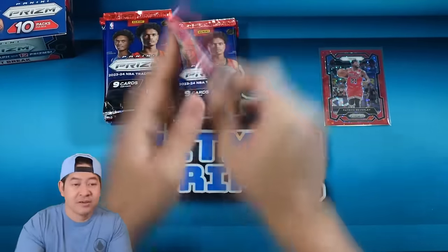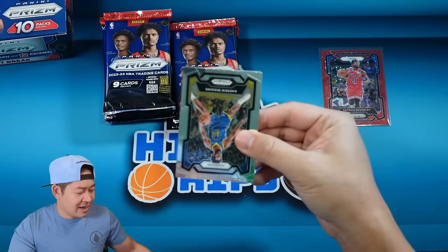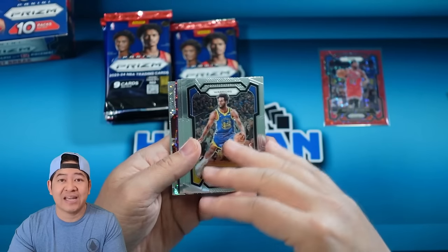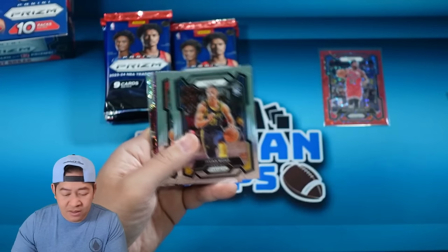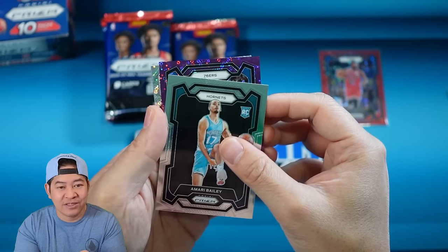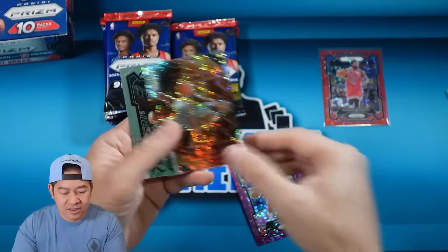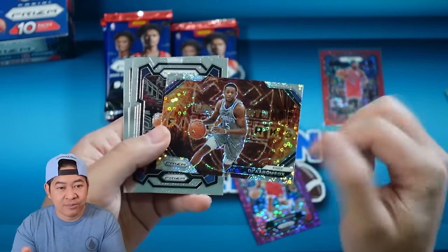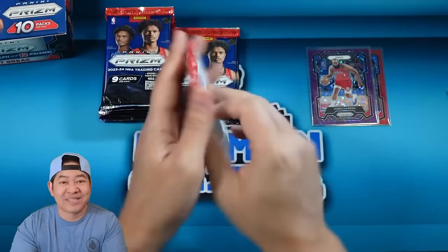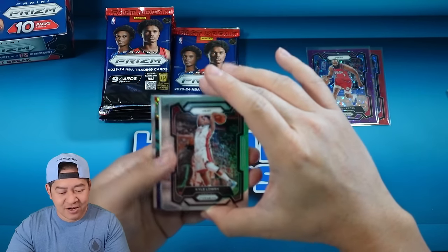Pack number two. We do get one autograph, and the rookie variations are exclusive to Fast Break. I believe the rookie variations show players standing in their draft day suit, a little different than previous years. Isaiah Wong, Shady Sharp, Amari Bailey. We do have a purple for the Sixers — we got a Harden on the purple. Purples are to 75, this is 60 of 75 on the Harden. There's a Fireworks of De'Aaron Fox on the Fast Break.